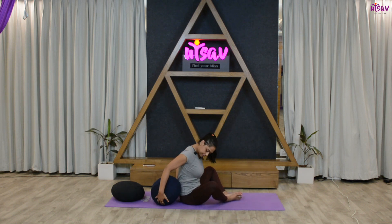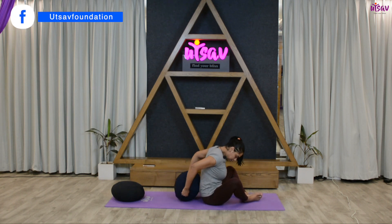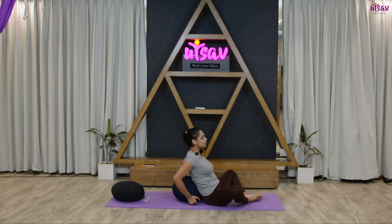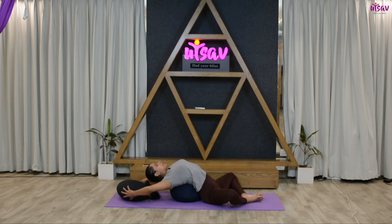Now place a pillow right underneath your back. Go a little down towards the mat, holding the pillow right underneath your back. From here, inhale and slowly go down. If you want, you can also place a pillow under your head.